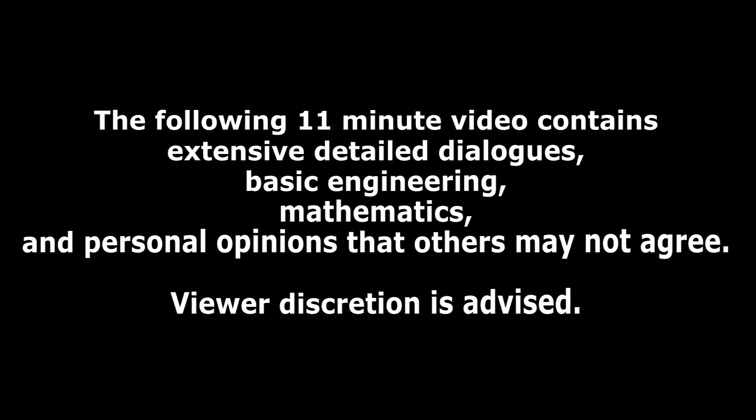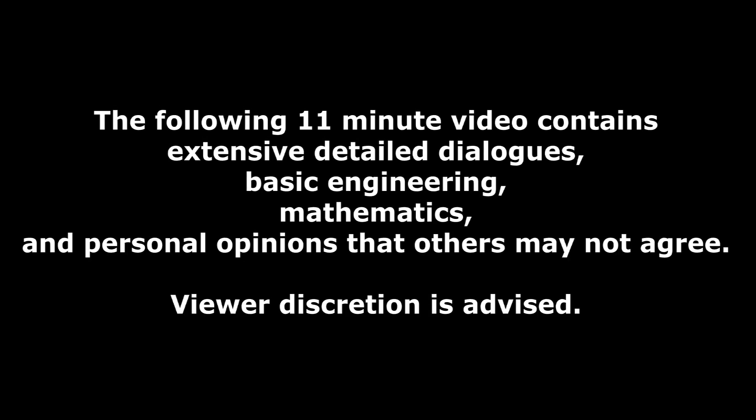The following 11-minute video contains extensive detailed dialogues, basic engineering, mathematics, and personal opinions that others may not agree with. Viewer discretion is advised.